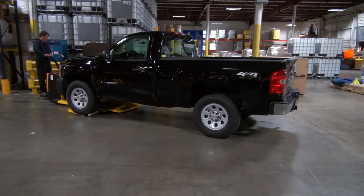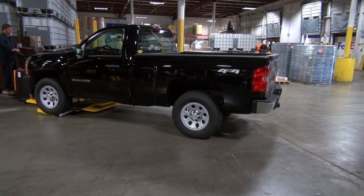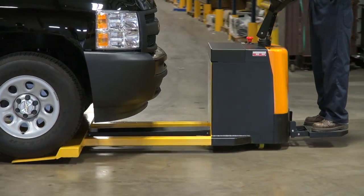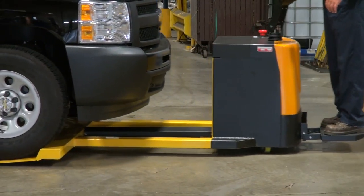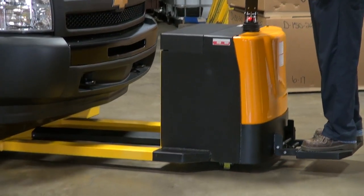The electric car mover. Move vehicles efficiently and easily with only one person. Ideal for showrooms, mechanical and maintenance facilities, the electric design allows for smooth, quiet movement from workstation to workstation.